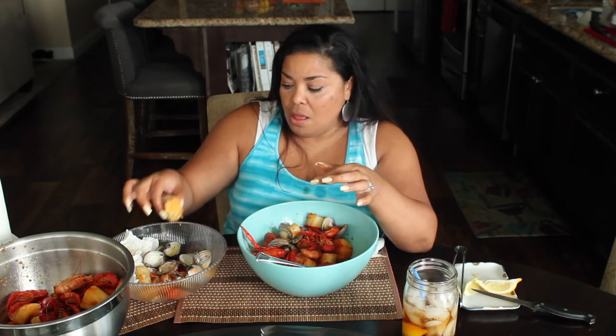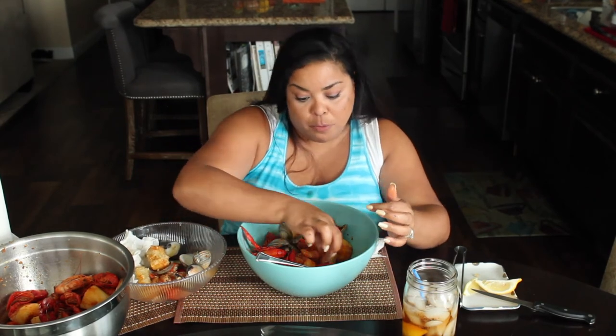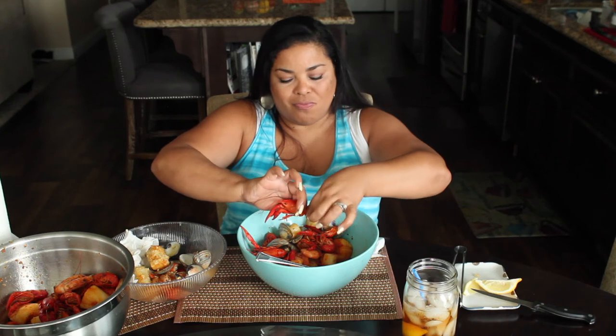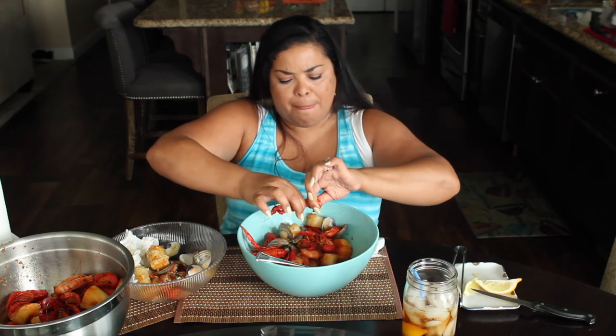This corn is so sweet. This is all the flavor — this is unbelievable, this is so delicious. Crawfish — suck the head.